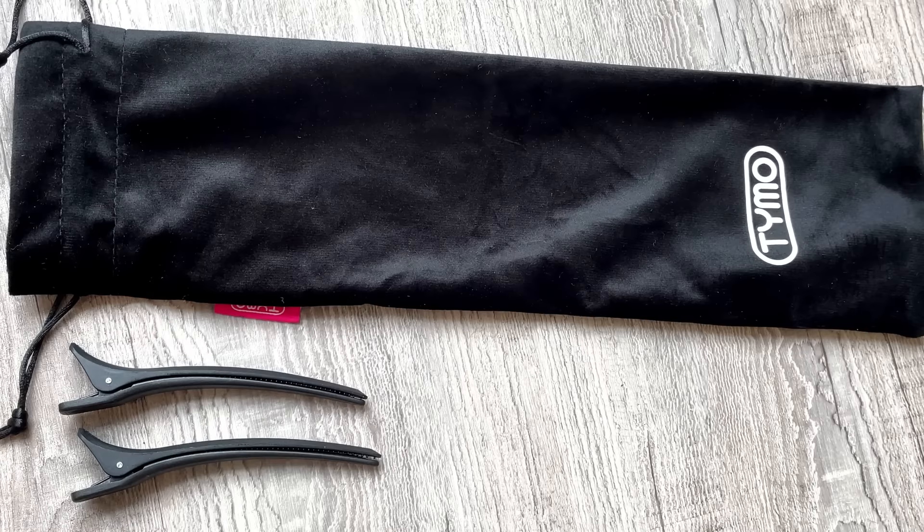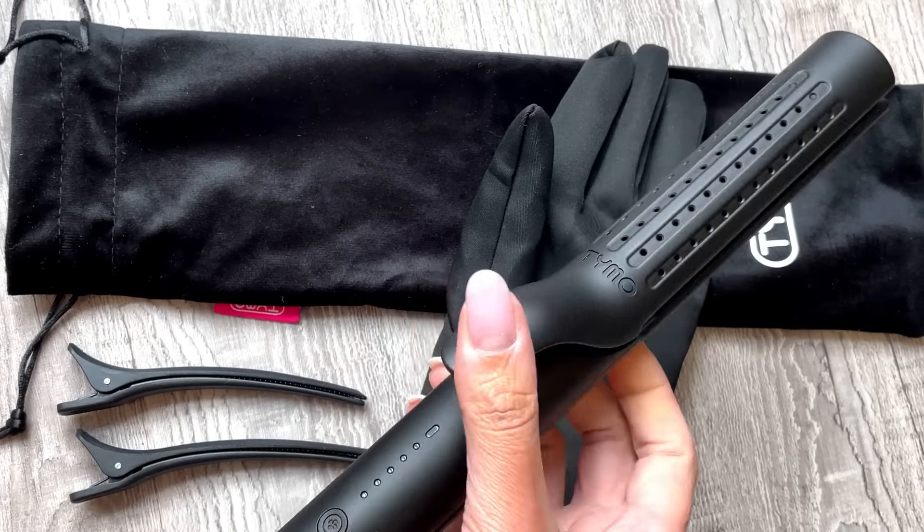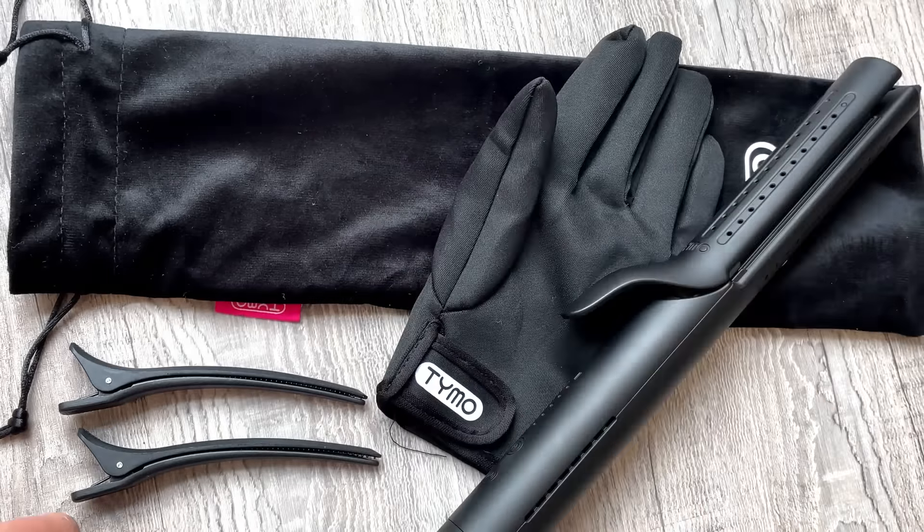Well, today I'm going to show you something really cool. I'm going to be playing with the Tymo Airflow, which is $99.99. So it's an affordable hot tool that is going to really impress you, I guarantee it.